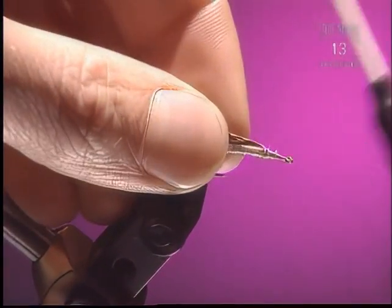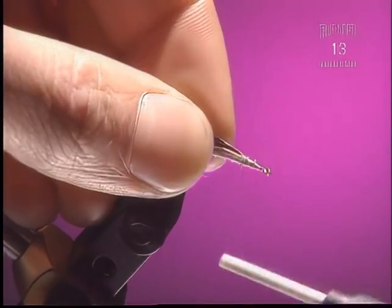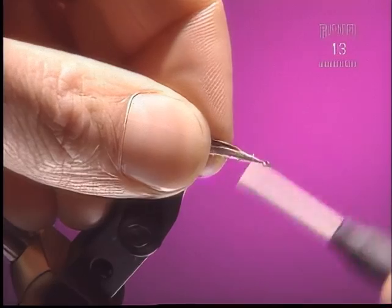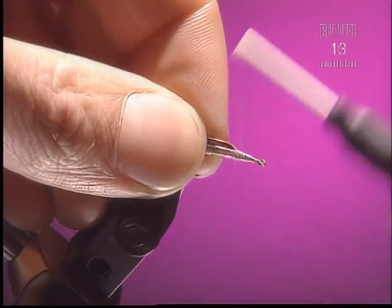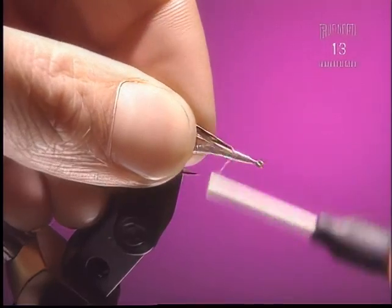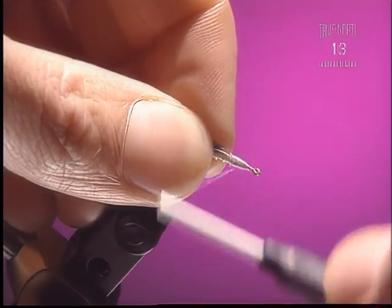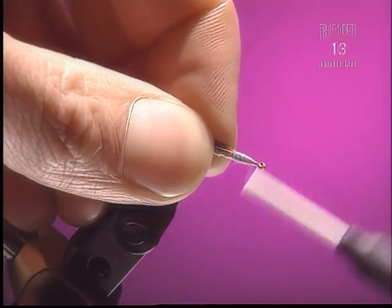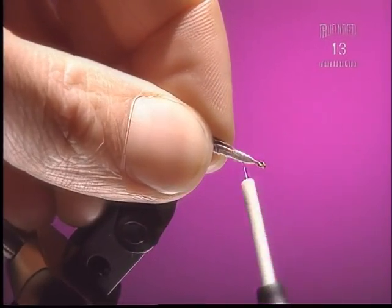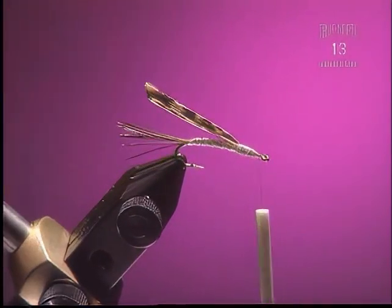We're going to use a little bit less than a hook gap width because it's quite a skinny fly, and we're just going to build this portion of the fly up a little bit thicker. I notice your bobbin is always really close to the hook. You want to keep the bobbin close so you don't have to keep winding thread in to make wraps. If you have huge wide wraps you're going to end up catching the hook or getting in the way, and you can't really see what's going on or maintain good control.